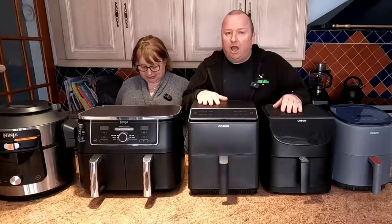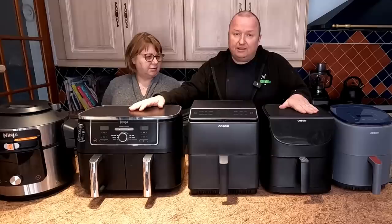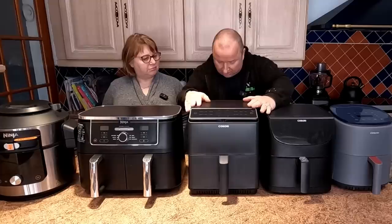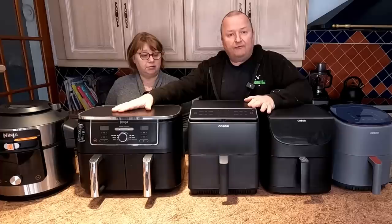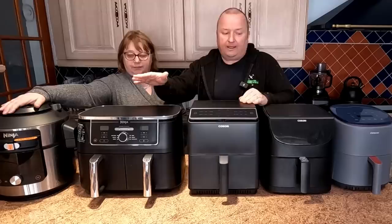So we've got four of the most popular air fryer combinations here. Starting from the 3.8 litre Cosori Light, then we've got the 5.5 litre XL, then the 6.4 litre Cosori Dual Blaze, the Ninja Foodie AF400, and the 15-in-1 Ninja Foodie pressure cooker.